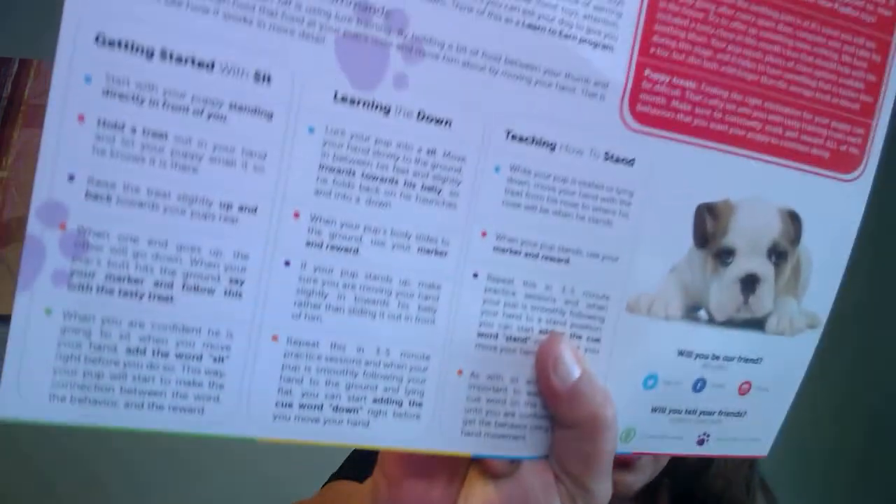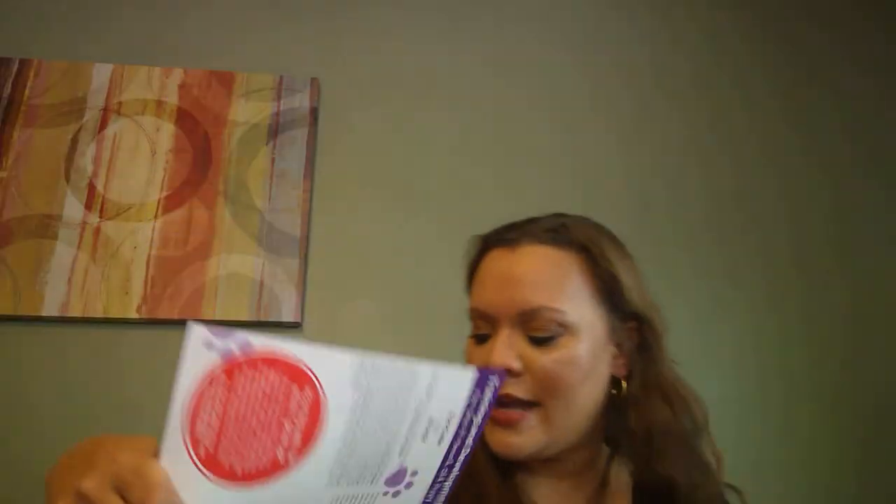This card is about teaching commands. They sent one in the original box — I don't remember getting one in the second box, but it teaches you how to train your dog. It says: training and development for your four-month-old puppy. Very nice.